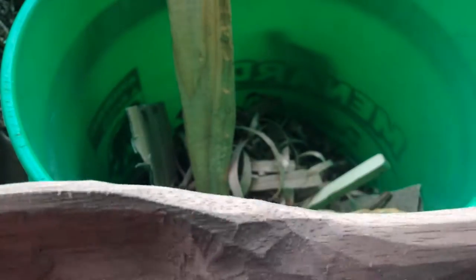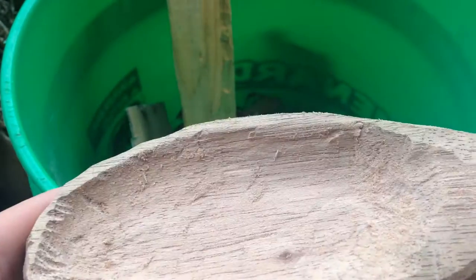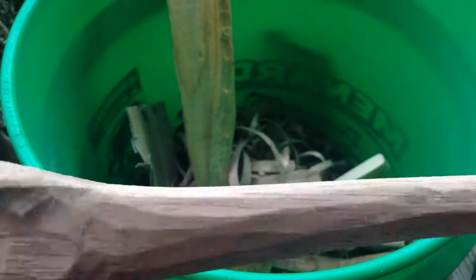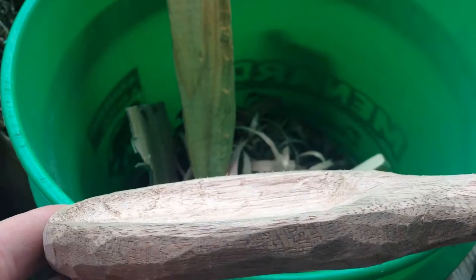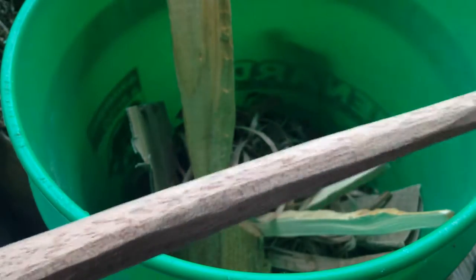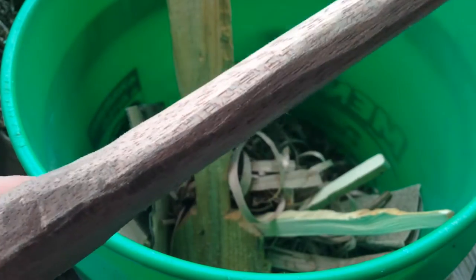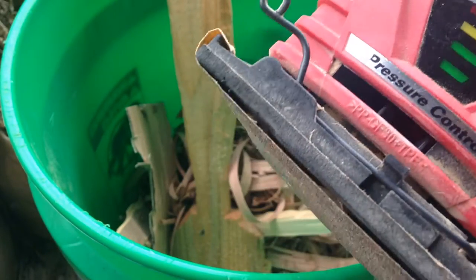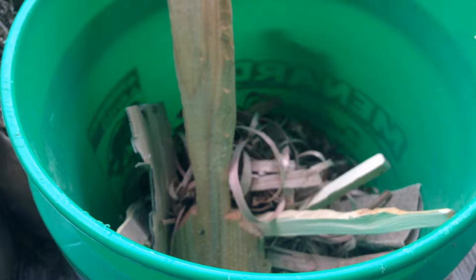Alright guys, Brady here back with part two of our spoon making process. Got a pretty good shape going, got our bowl dug out, and I think we're ready to start sanding. Normally I just hand sand these, but I'm going to be using just a palm sander today. We'll see how that goes — in fact, this is the first one I've done that isn't by hand.